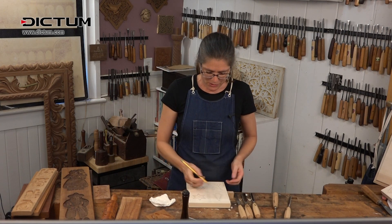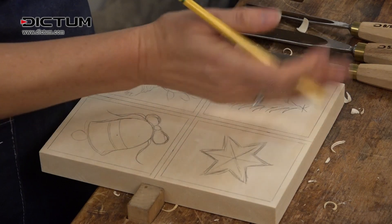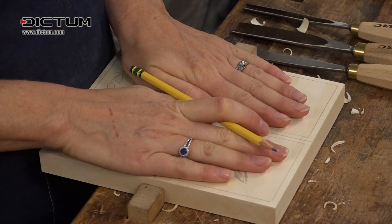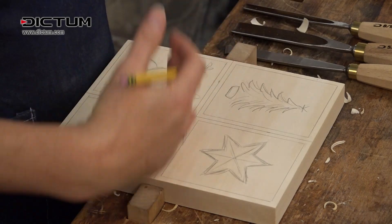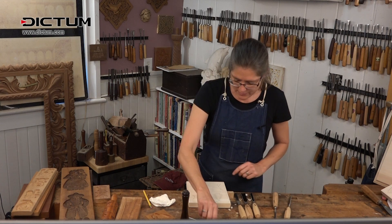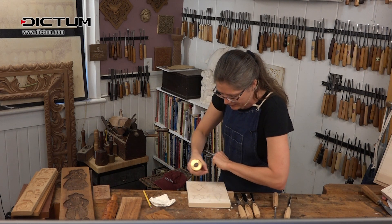So what I've got, I've got these divisions, and I'm going to take my V chisel and basically make a frame, so that when I press the cookie dough onto it, I'll already have a frame where I know where to cut it. I'm going to use a mallet, because it's sometimes a little easier to guide the tool.